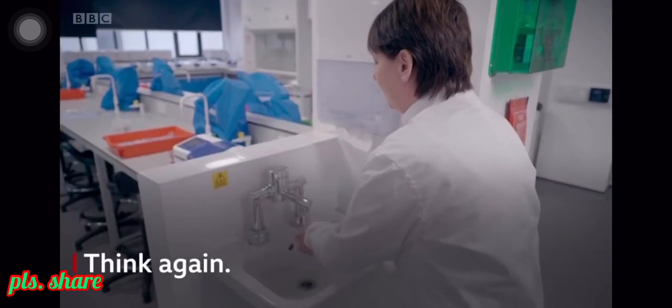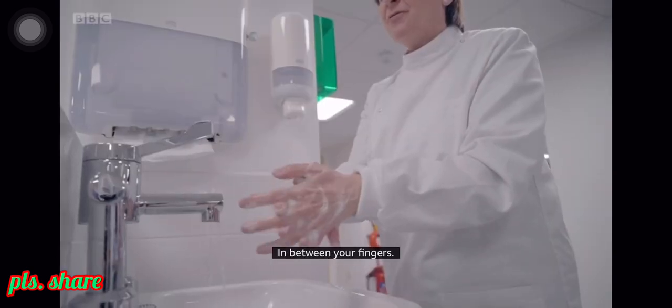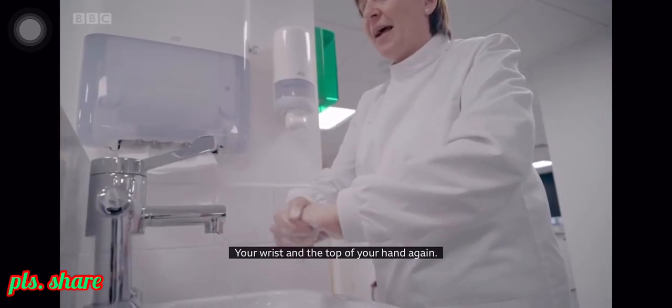Wetting my hands, take some soap, create a lather. Clean the back of your hands, in between your fingers, the ends of your fingers, your thumb, again your palms, your wrist and the top of your hands again.